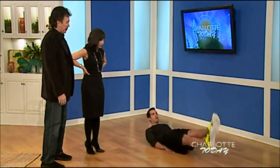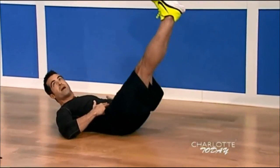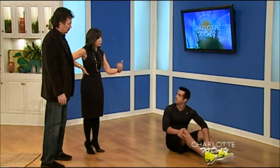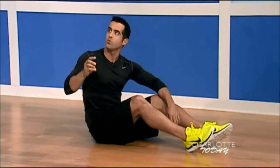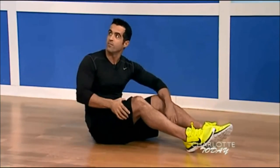Next we're going to do lying leg raises. I'm using the lower part of my core and lower abs every time I lift up — keep your legs as straight as you possibly can. Start off trying to get to 10 or 20 reps and see where you're at. In this workout, do each exercise for 30 seconds, rest for 10, then do another 30 seconds — so you're doing each one for a minute total.